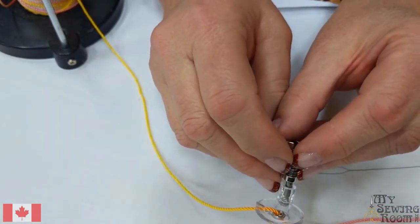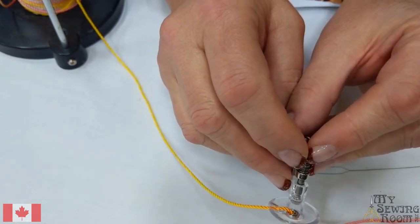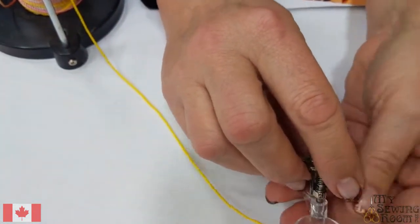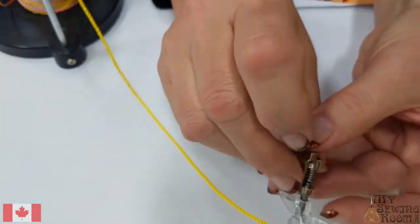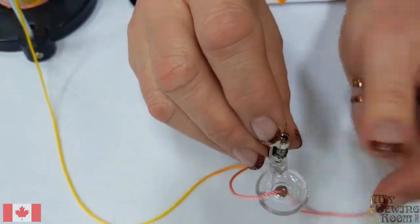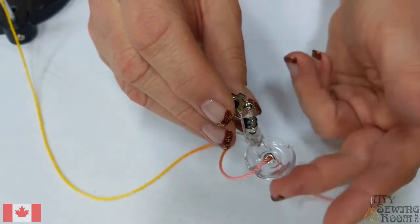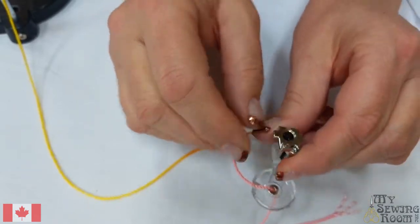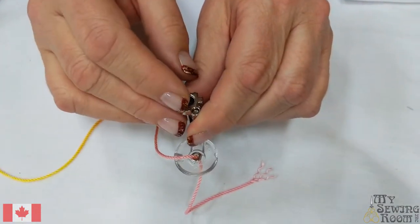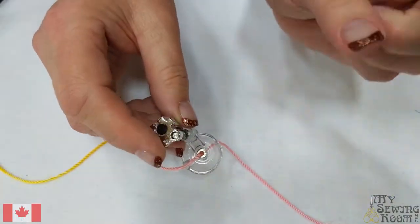Picking cord for this foot: the instructions that come with the foot say 1.5 to 2mm cord. What I would suggest is when you're picking cord, if it just flows freely through there, you know you've got one. If it also almost fills the hole, you've got a good one. Beware of lumpy, bumpy yarn that changes thickness as you go along — they're quite fun and lovely, but if the bumps don't go through the hole you're going to have a jam. It's quite lovely and easy to thread when it's in your hand, and a little more annoying when it's on the machine.